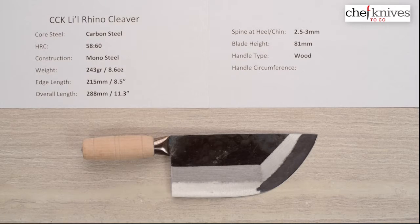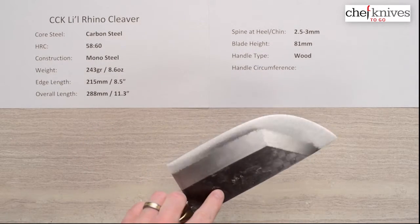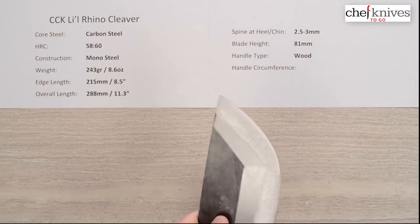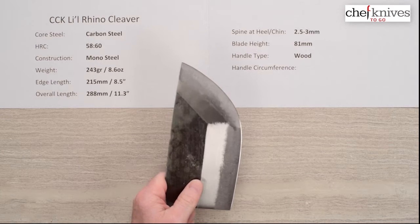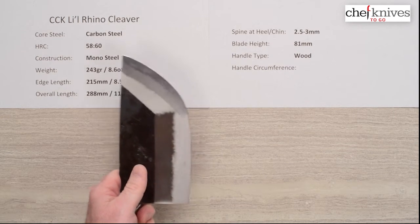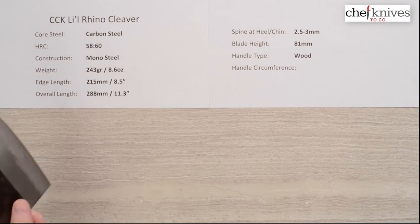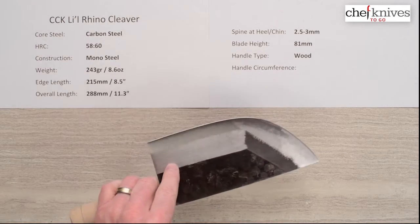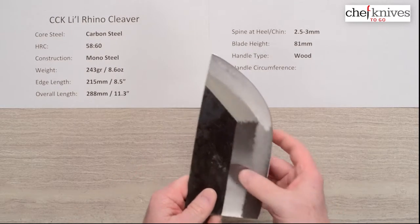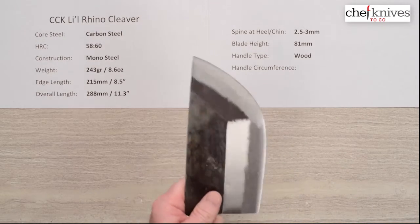The core steel is a reactive carbon steel — it sharpens up really easily and from what I understand holds an edge reasonably well for basic carbon steel. It's good quality steel, heat treating somewhere in the 58–60 range, varying a little bit from knife to knife. The construction is mono steel and you have a pretty simple basic grind on it, but it's ground pretty nice and thin at the edge, so the performance is quite good on this blade.